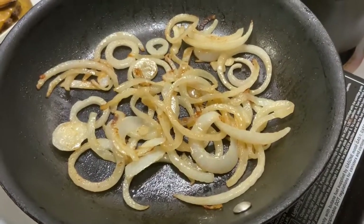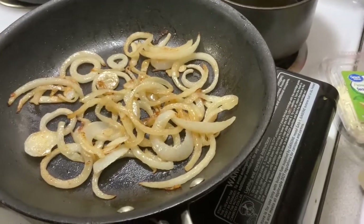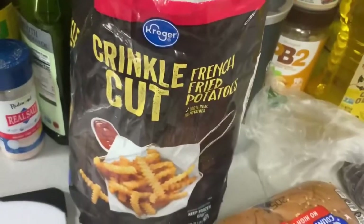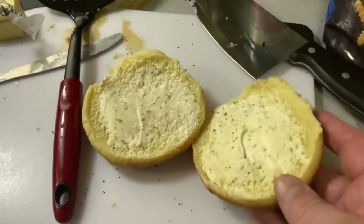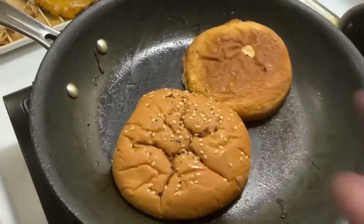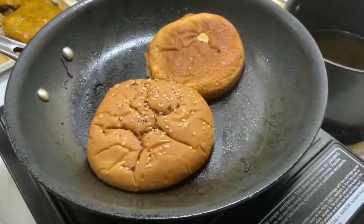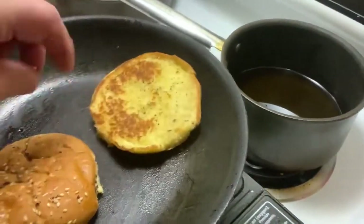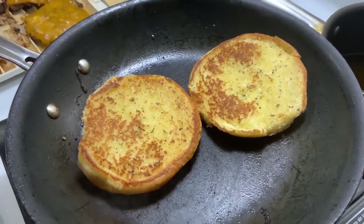Check that out — nice and caramelized. We'll be putting those on the smash burgers in just a few minutes. Next, we're going to toast up these everything burger buns. I've got the crown and the heel buttered up with the delicious seasoned butter. I'm going to put those in for about a minute, flip them over and just barely brown the other side. Look at that — it's got parmesan cheese in the butter, so that's why we're getting that nice toasty look. That is going to be some tasty stuff.